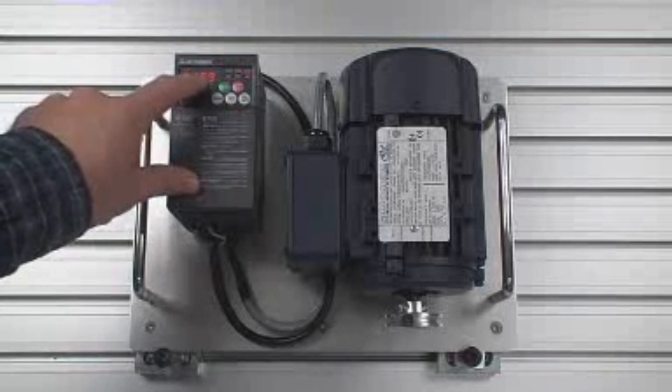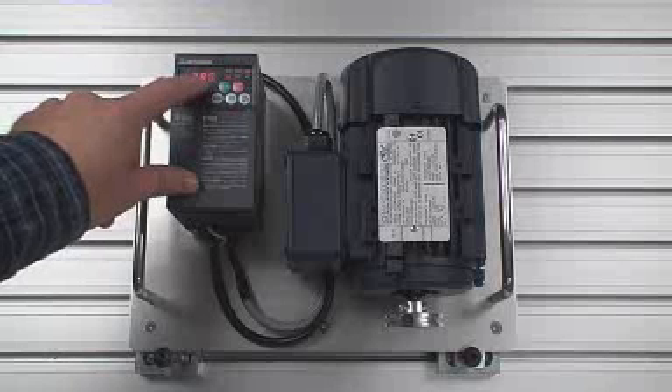Parameter 80 is the motor capacity, so I'll enter 0.18 kilowatts.